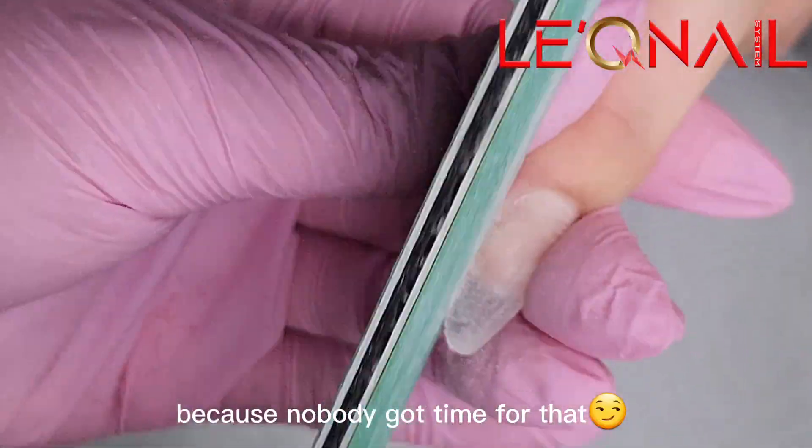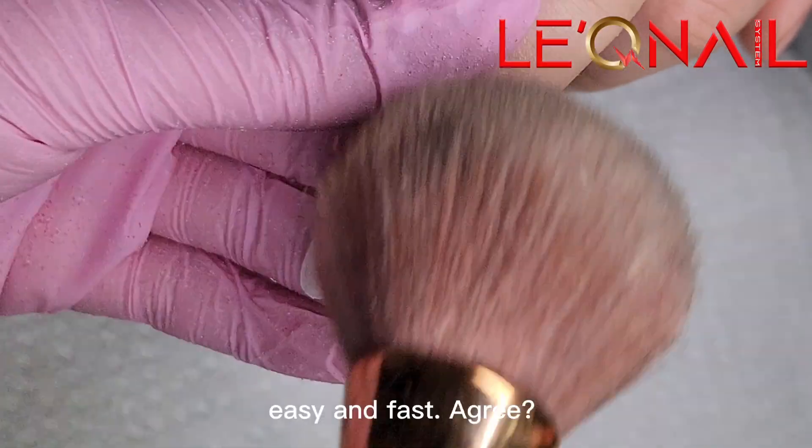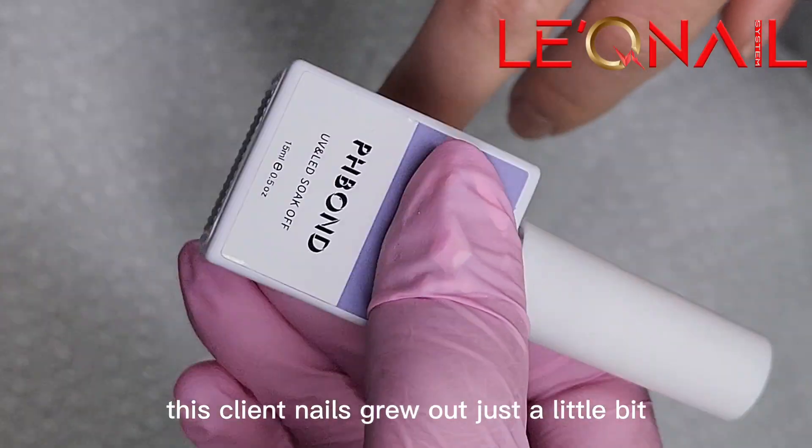You know why? Because nobody got time for that. Do something quick and fast — get the customer in and out. Make it look nice, easy, and fast. Agree? This client's nails grew out just a little bit.